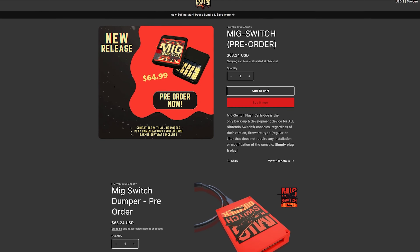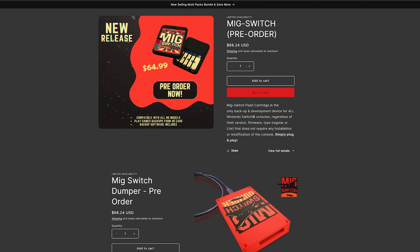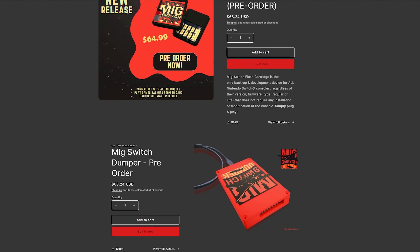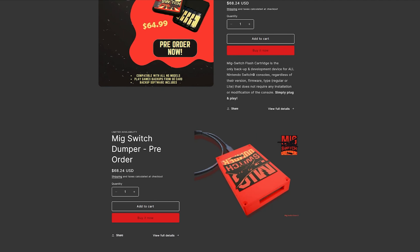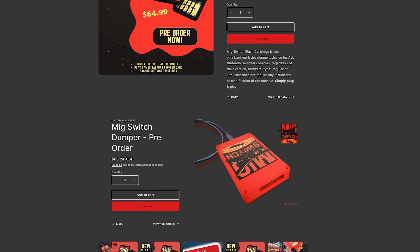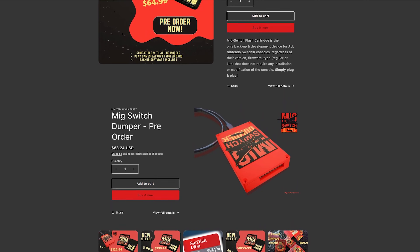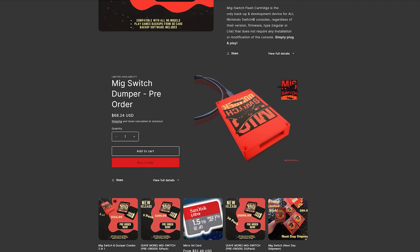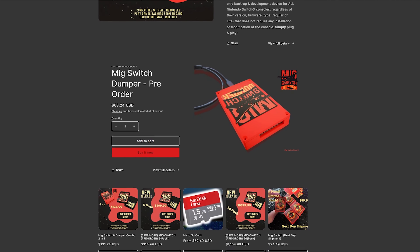You'll also notice that you can pre-order the MIG Switch dumper either as a separate device, which also costs $65, or bundled together with one or more MIG Switch cards. I don't have the dumper in my possession yet as it has faced even greater delays than the MIG Switch card, but I'm hopeful to receive one soon so that I can make a video about how everything works in symbiosis with each other.